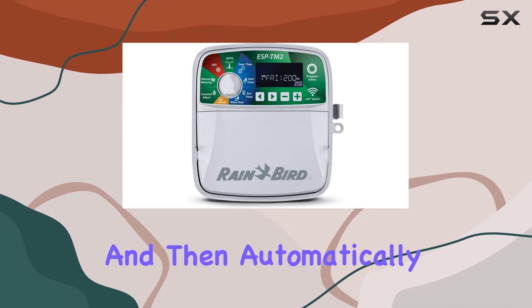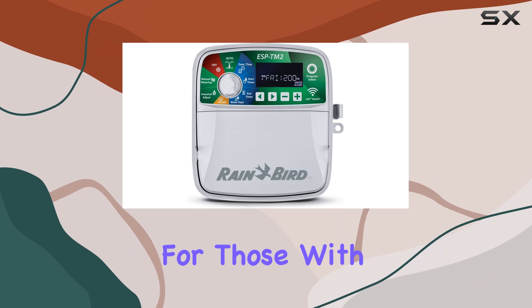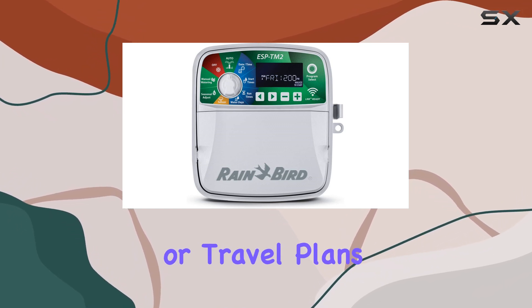The ability to delay watering for up to 14 days and then automatically resume is a unique and handy function, especially for those with variable schedules or travel plans.